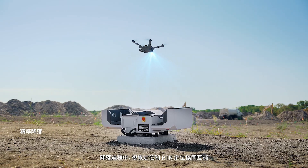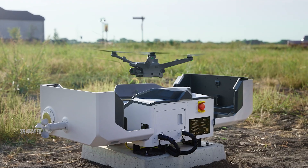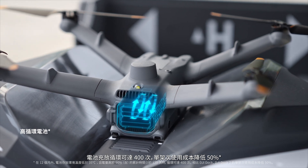The combination of vision and RTK positioning work together to further improve landing accuracy. With a battery cycle life of up to 400 times, the cost per flight is reduced by 50%.